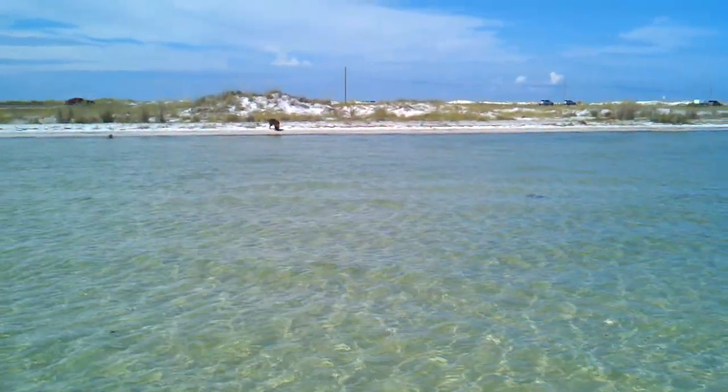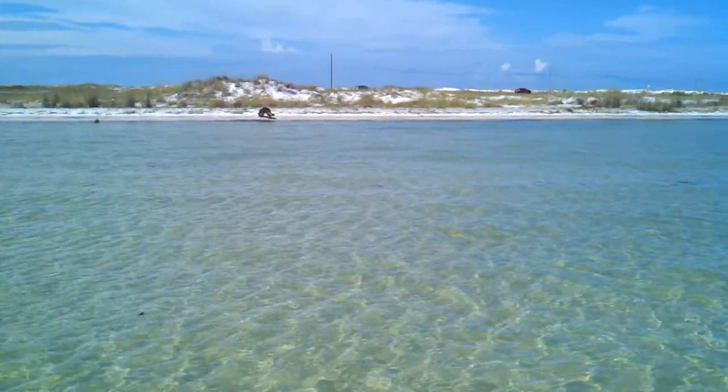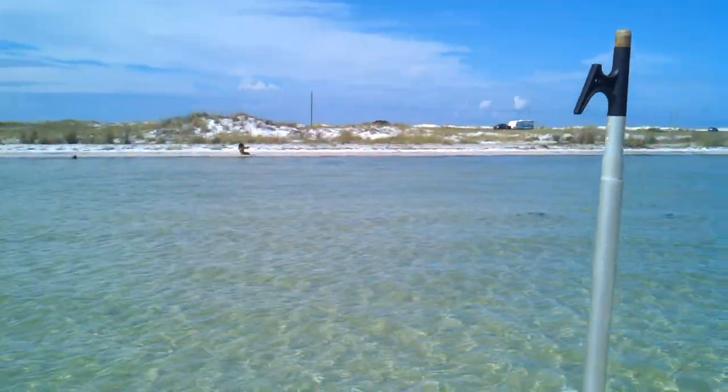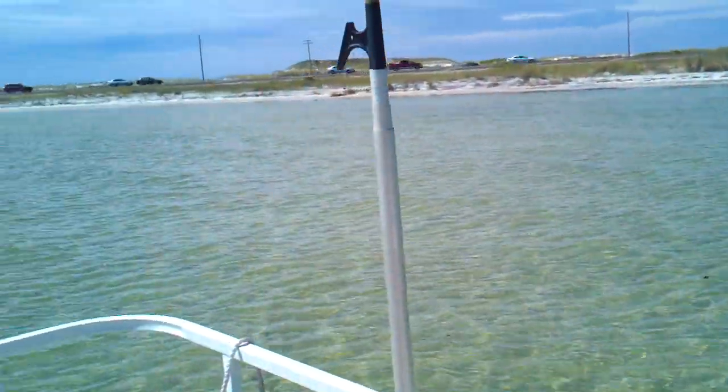This is part of the dog boat safety series where I'm going to test a new doggy ladder for Achilles, who's on the beach. For testing this ladder, we've come to a very safe area — we're on our pontoon boat.